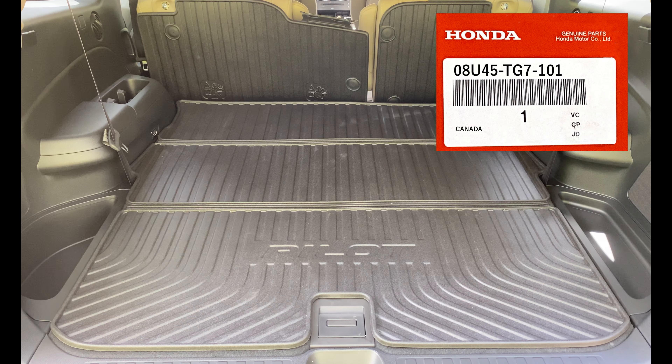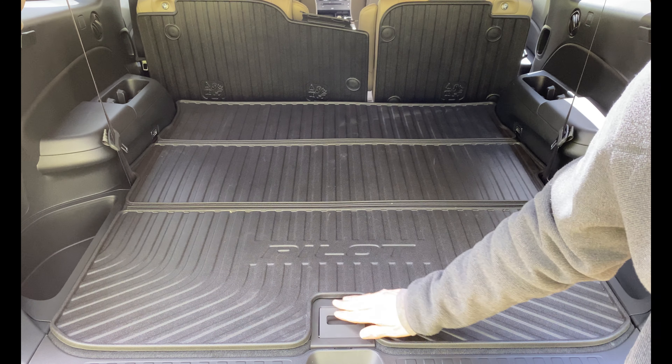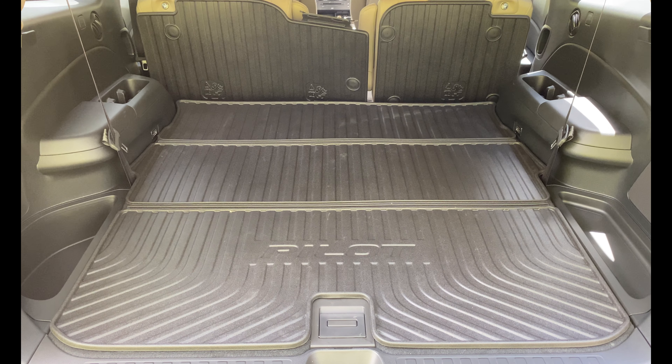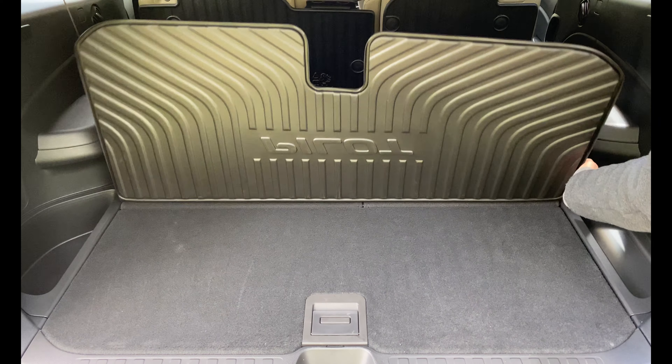Part number 08U45-TG7-101 is for 2016 through 2018, though I think 100B will work for the 2016 to 2018 models as well. It appears the only difference is the cutout for the cargo area handle.